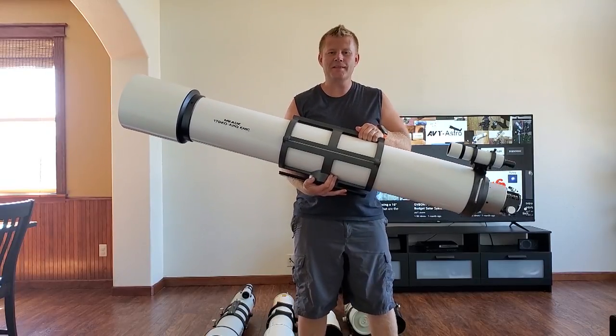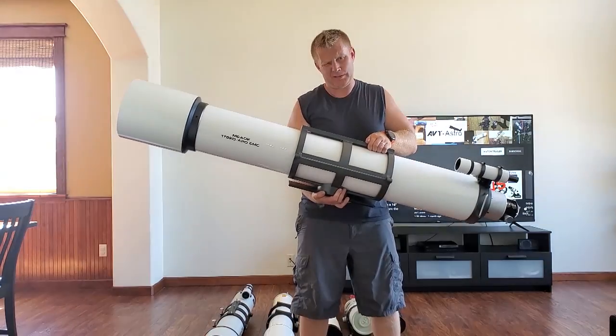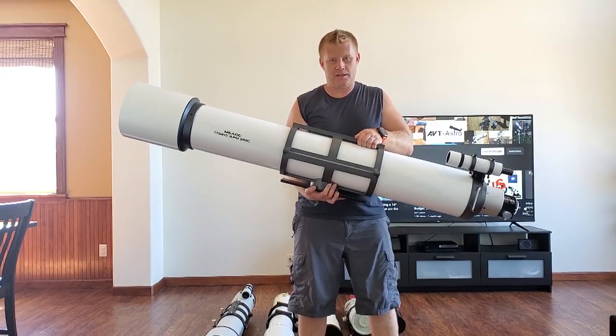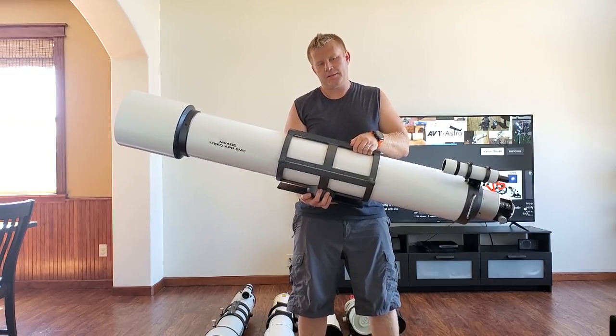Just in case you were wondering if I could actually pick up the 7 inch APO — here she is. I'll keep the conclusion short because this thing is actually pretty heavy. If you guys have any questions or comments, leave them below. If you're not subscribed, please do consider subscribing, and I'll see you guys in the next video.